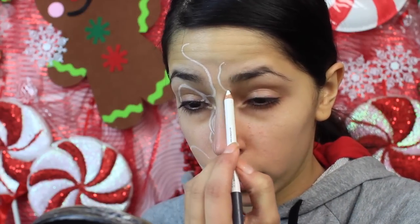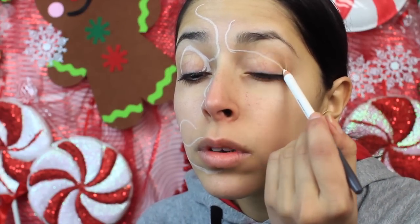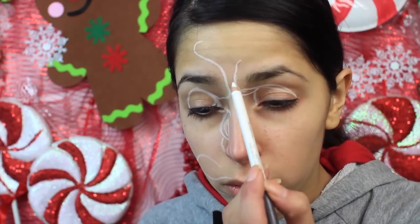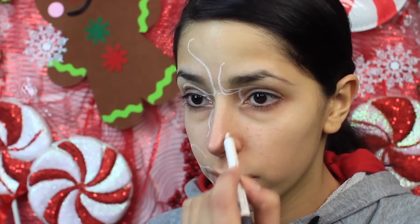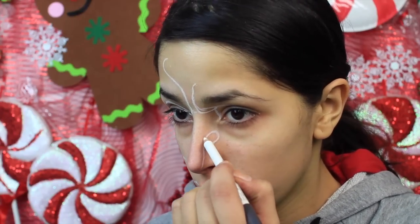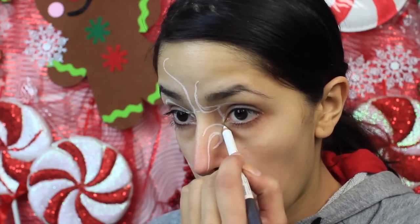To start off the look, you're going to want to use a white eyeliner pencil to trace out the design. This is going to give you an idea of where you want everything to be placed. It's just going to give you a rough draft of the look, and it's just going to be easier for you in the long run.